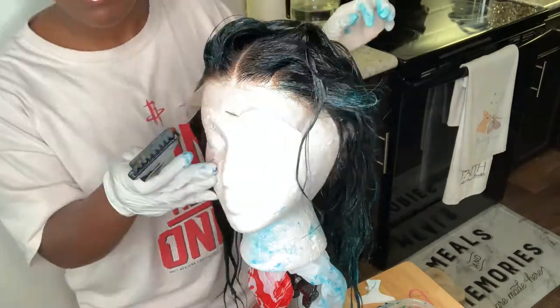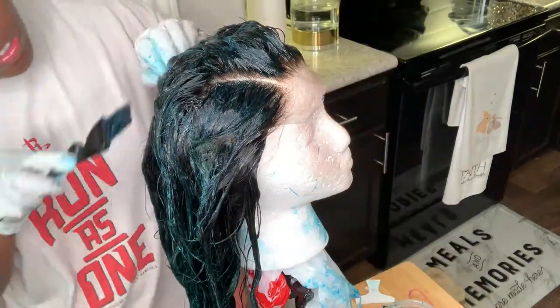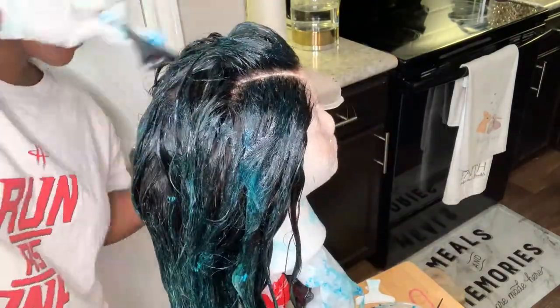At this point I'm just going in with whatever color I have left — scooping it all and putting it in places that are missing color. That's why I wanted a variation of color.